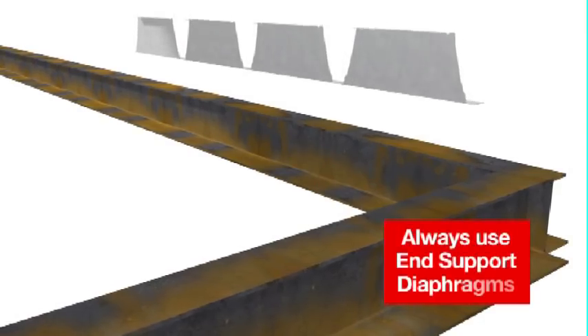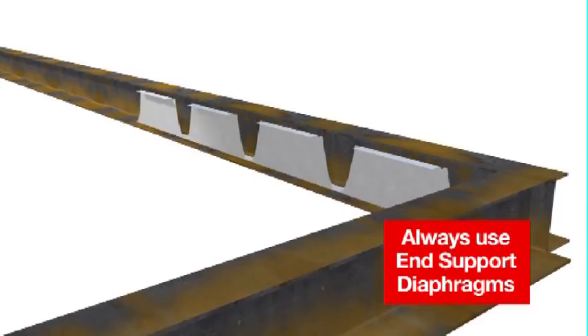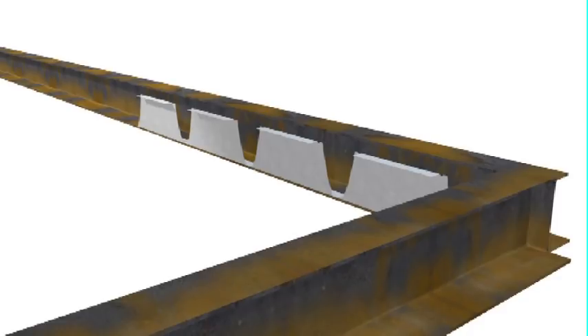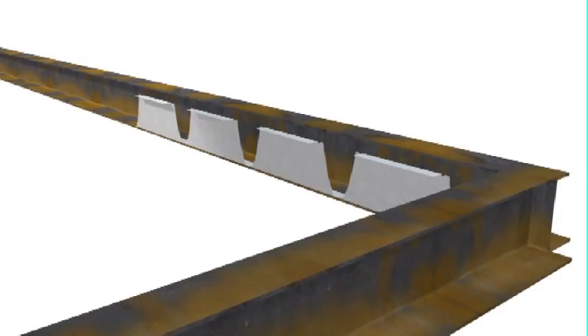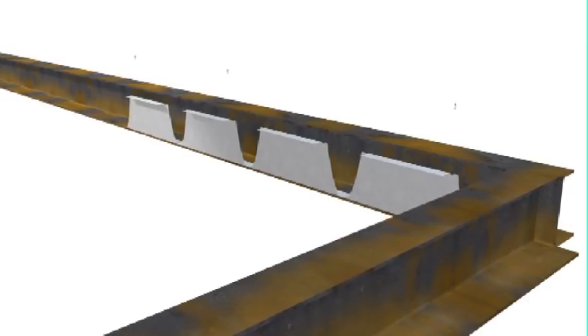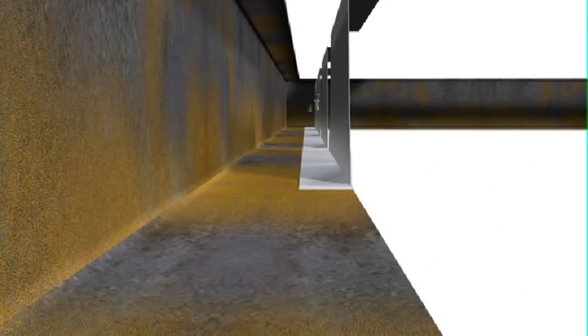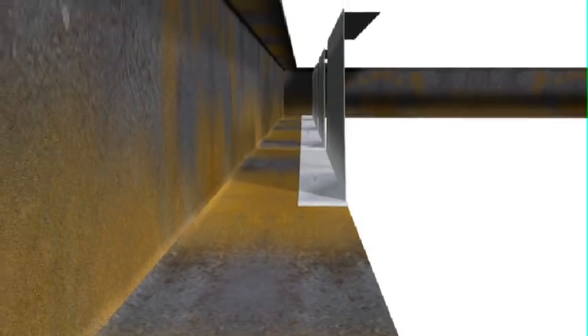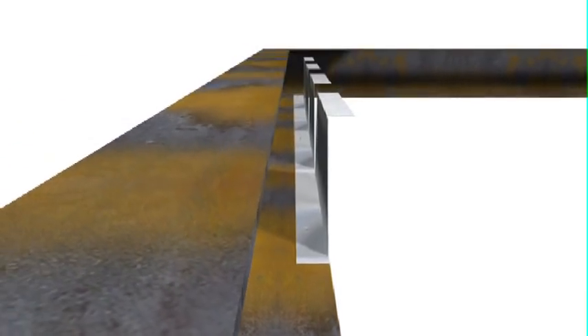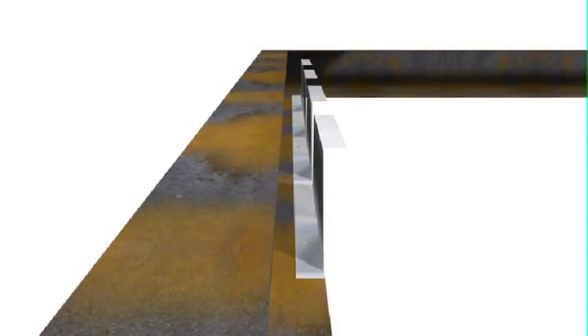When installing Comfloor 210, the end support diaphragms are always used and are installed first, as they are a vital structural component that supports and maintains the correct shape of the Comfloor 210 under construction loading. The Comfloor 210 end support diaphragms are fixed down at third points, so as not to interfere with the seating of the Comfloor sheets. Please note the orientation of the end support diaphragm, as this will affect installation if not correct.